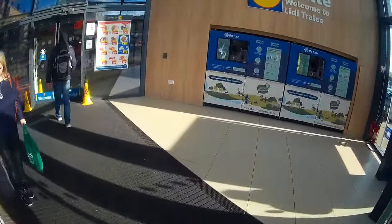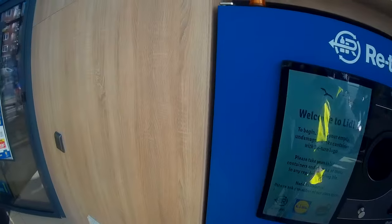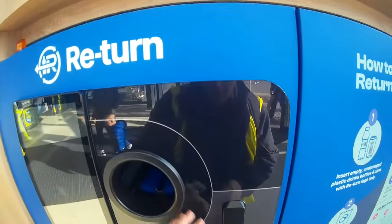A little entry over to the reverse vending machine. There are two RVM units on the right hand side. There's wood, the entry point, and the receipt area.